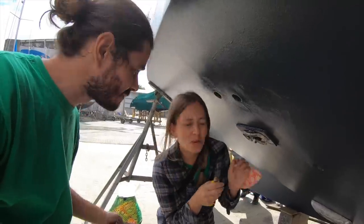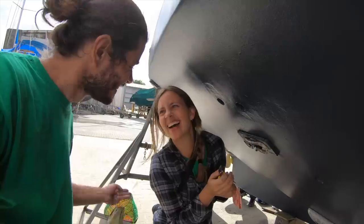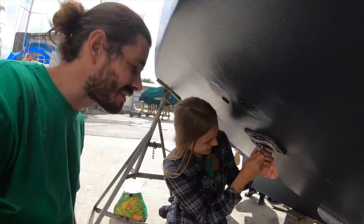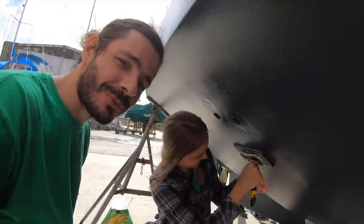I'll help sometimes, but Roberta is cleaning the heat exchanger for the fridge. Let's get back to work. I'm just interviewing people — if I talk to the camera I have an excuse not to work. Back to work, Duca.